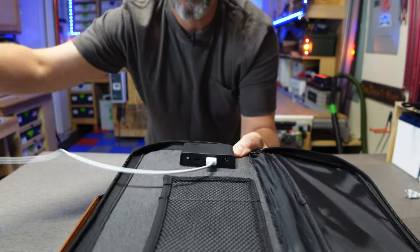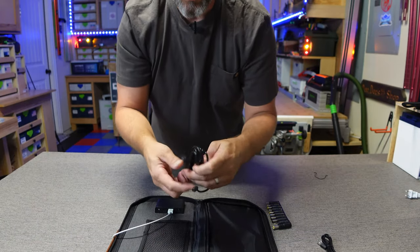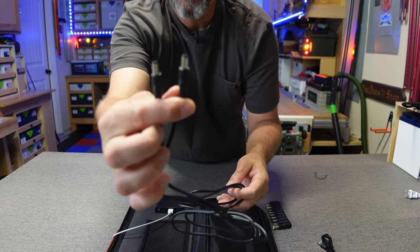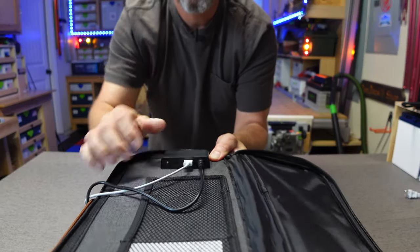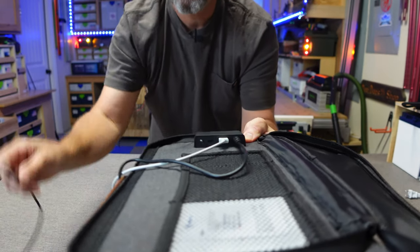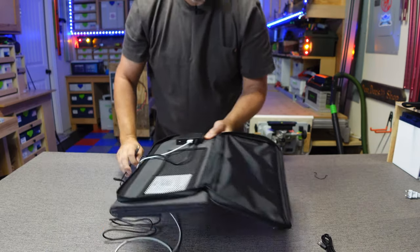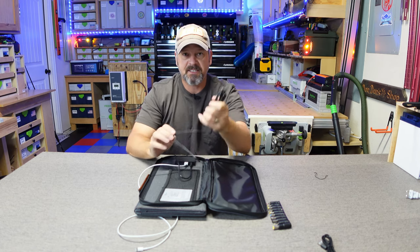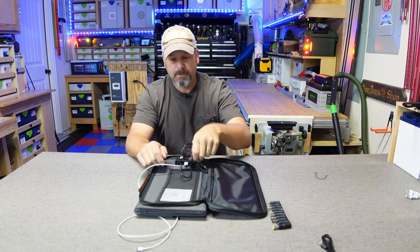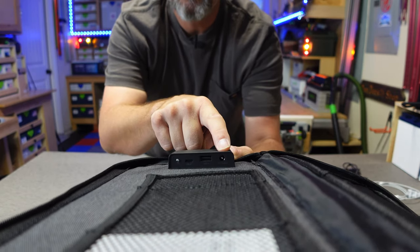If you need to charge your iPhone, you plug the USB-A end into that output and charge with the lightning port. You can also output DC — plug in the supplied 5521 cable into the 5521 port and use the other end to power a 12-volt device. That's pretty unique because a lot of solar panels can't power 12-volt devices, but this can with its DC output. So you've got one USB-C, one USB-A, and one DC 5521.